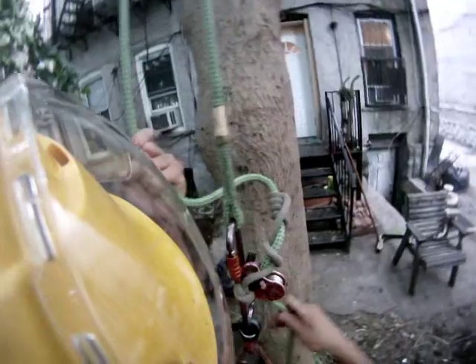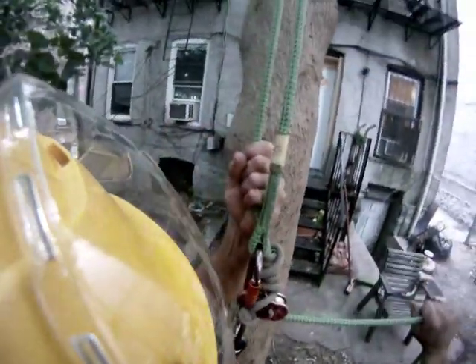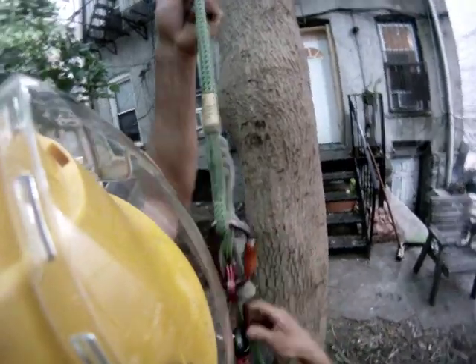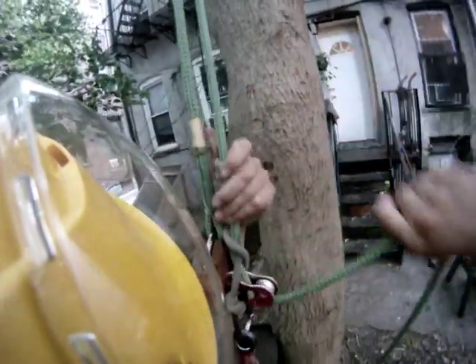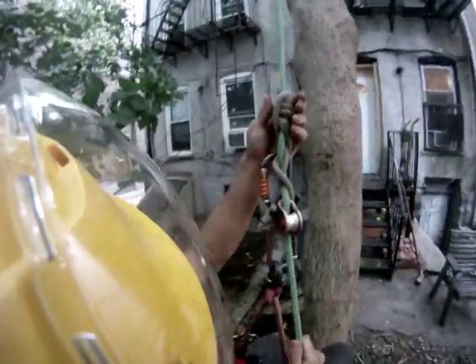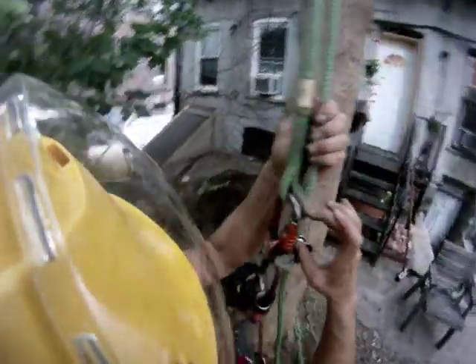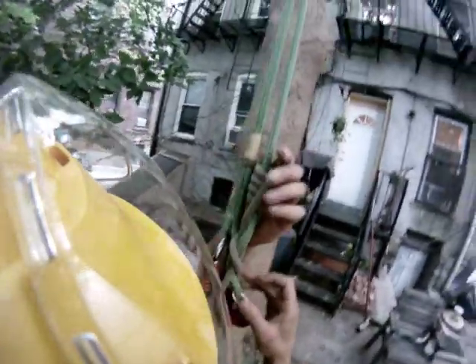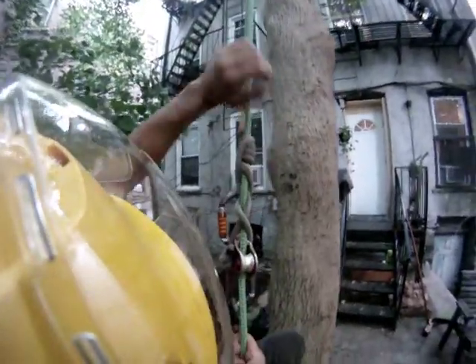What I don't like about it is that for every pull, I lose about an inch or two before the hitch grabs. Even if it's a really tight hitch, you still lose the length of the braid — the length of the first bend or braid. Whereas with a Blake, as soon as you pull down, you lock it.